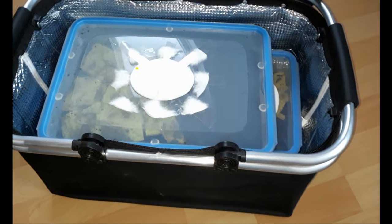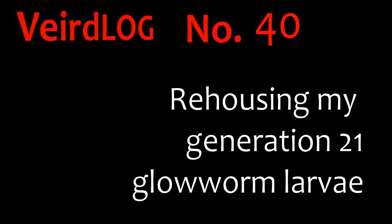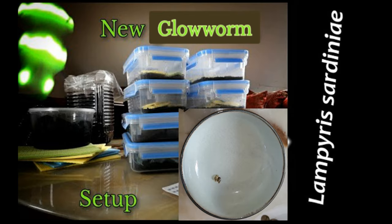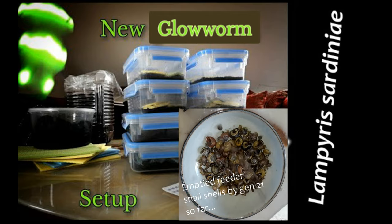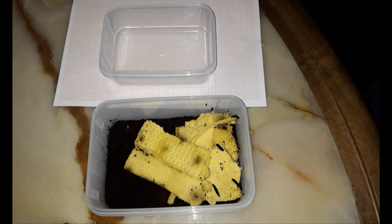You're a bit filthy — time for a rehouse. In a previous video I explained how I went back to a more bioactive setup for my glowworms and feeding them more live snails. Was it worth it? Let's find out in this rehouse.